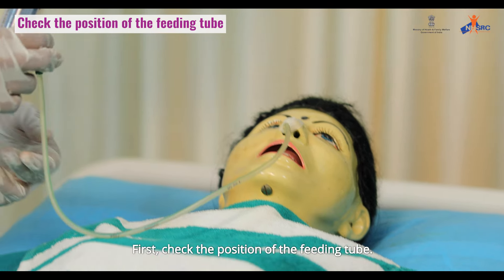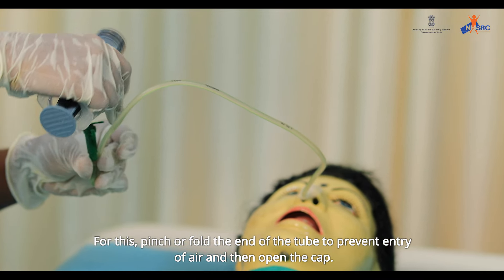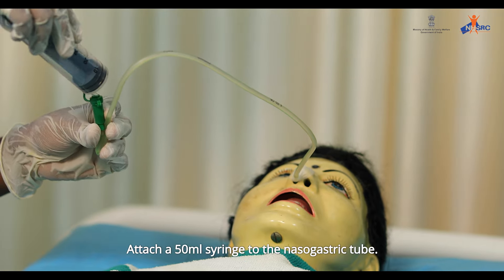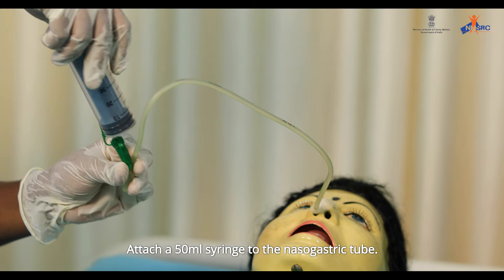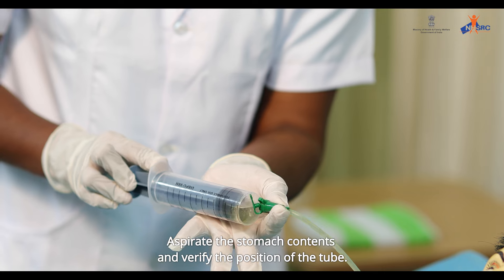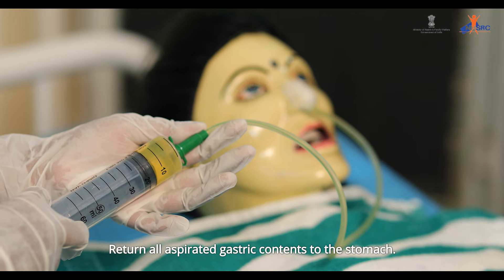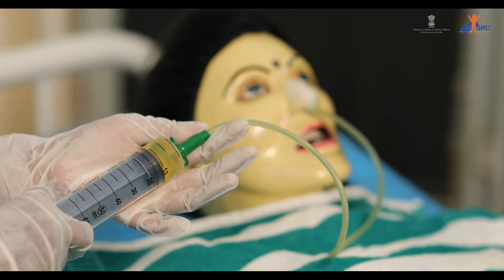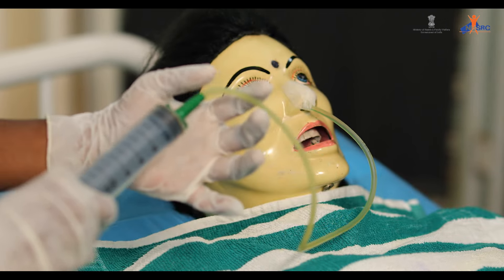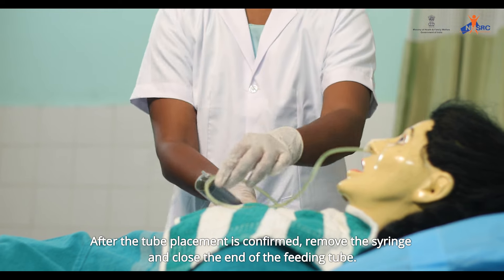First, check the position of the feeding tube. Pinch or fold the end of the tube to prevent entry of air, then open the cap. Attach a 50 ml syringe to the nasogastric tube. Aspirate the stomach contents and verify the position of the tube. Return all aspirated gastric contents to the stomach. If the aspirated fluid is less than 50 ml, feed can be given. After tube placement is confirmed, remove the syringe and close the end of the feeding tube.